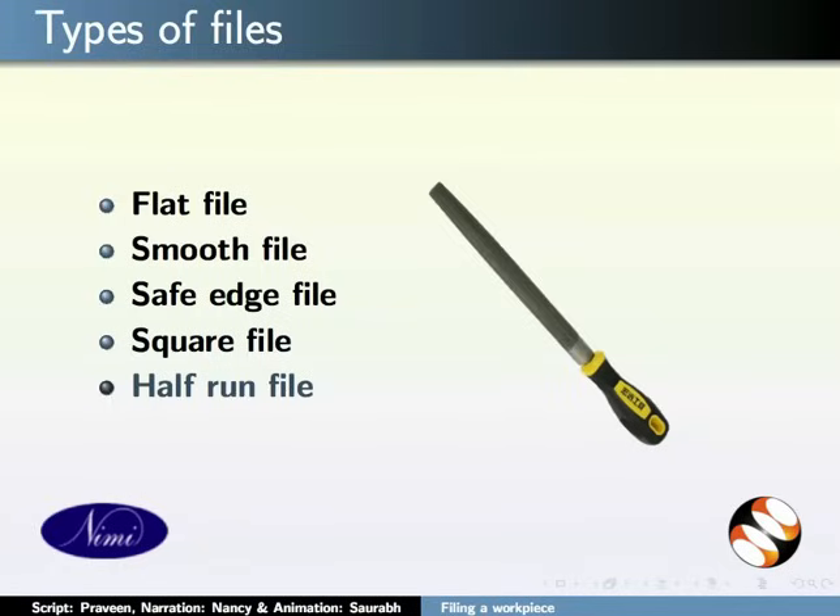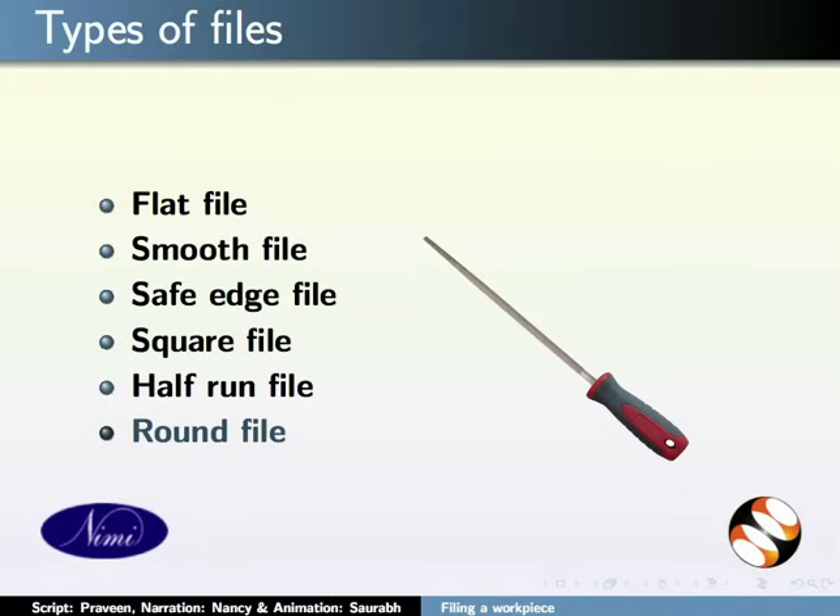Half-round file for filing semi-spherical surfaces, and round file for developing holes and round grooves.